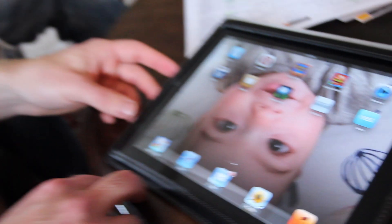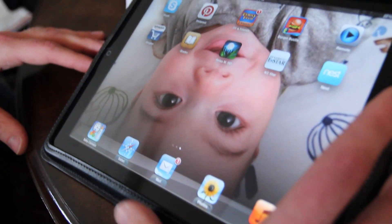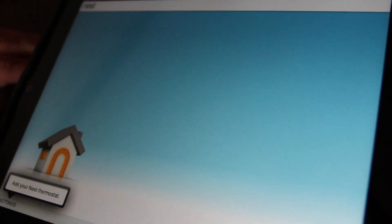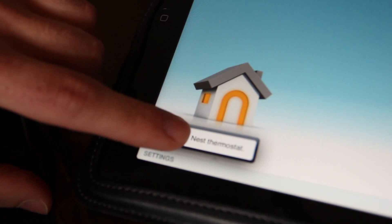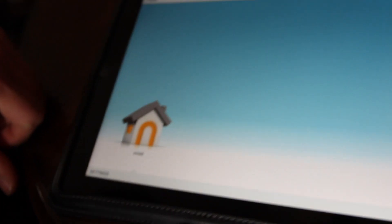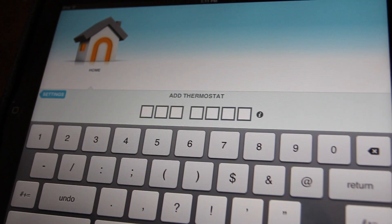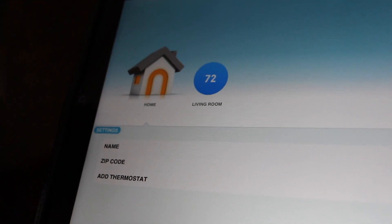So now we're going to set up the iPad app with the Nest. Yep, iPad or the phone. So you download the app — it's free. And then click into it. You have to create an account. It's pretty slick that you can use an iPad to control this. So now we're going to add the Nest that we just installed. So let's add as a first step — that's where we enter the entry key. That's it. See, it already recognized it.